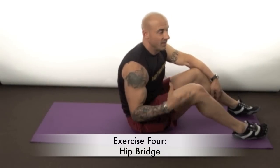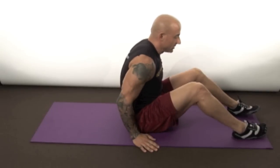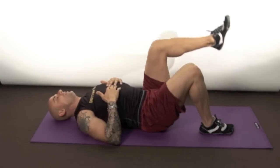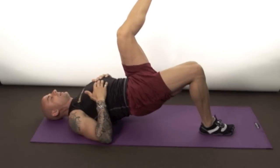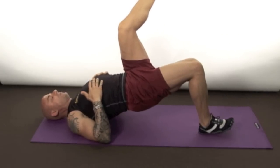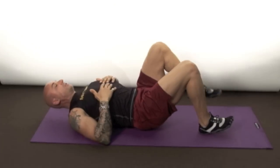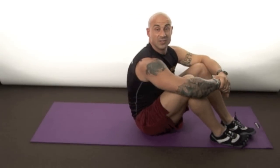Exercise number four is a hip bridge, but we're gonna do it on one leg — so it's all about the glute, one at a time. Position yourself like you're gonna do a sit-up, lay back, hands on your chest, bring one leg back a little, take the other leg and put it straight up in the air. Drive your hips straight up off the floor, down slowly until you barely touch — don't let it rest — drive back up through the heel. See how I'm light on my toe? Keep all the weight on your heel. Try to get 15, then go to the other side.